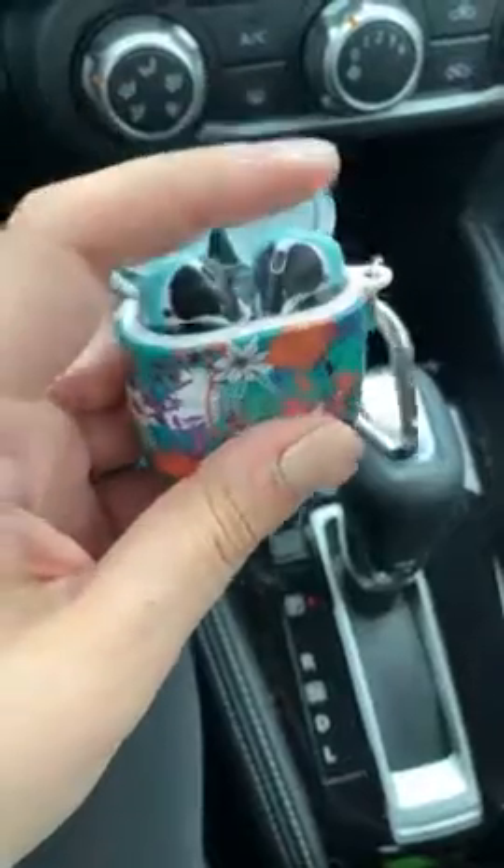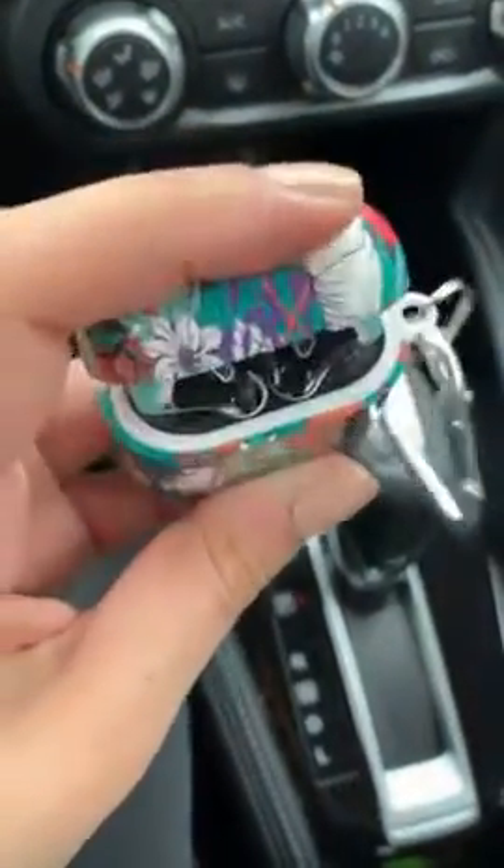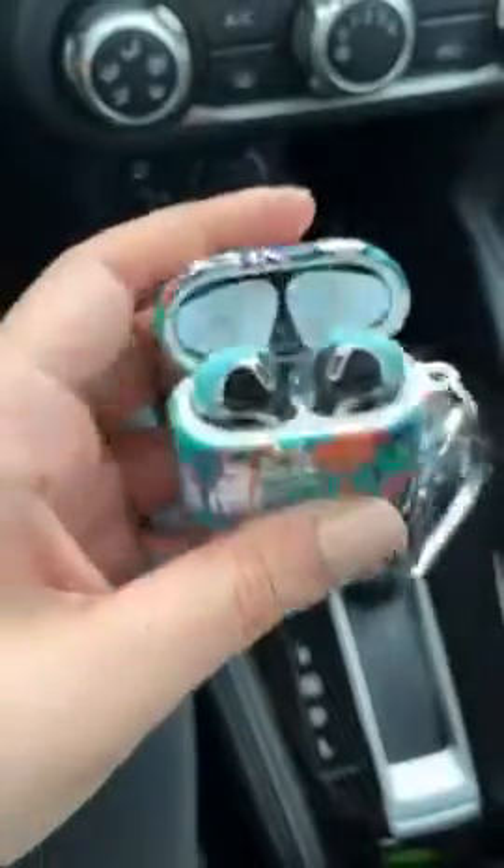So mine does close just fine. I don't know if people are putting bigger ones on or maybe I got a different brand, but mine closed just fine.